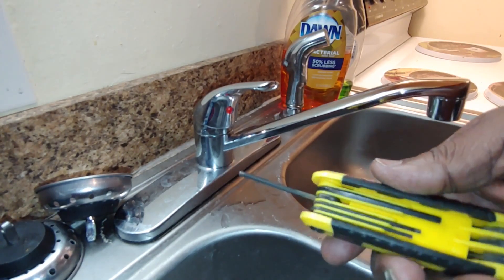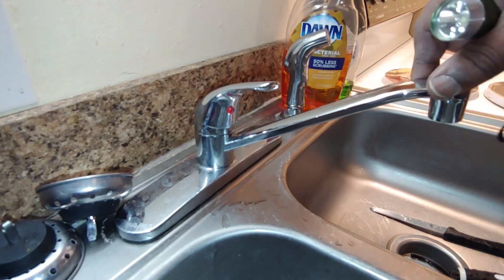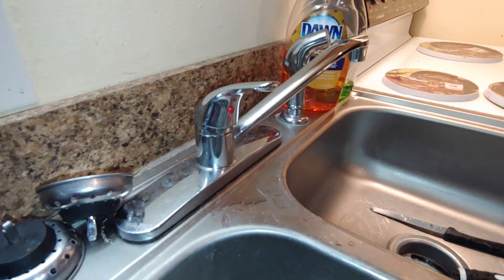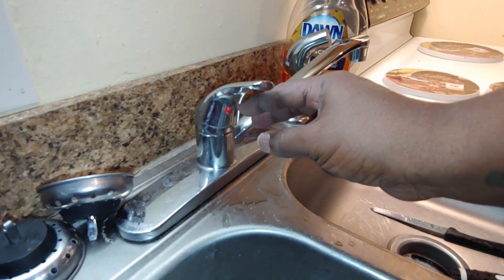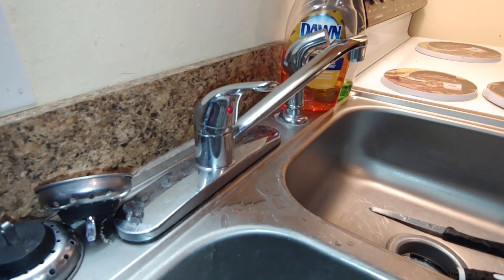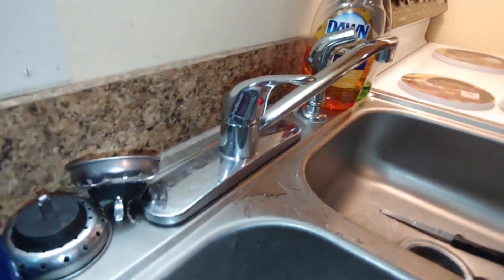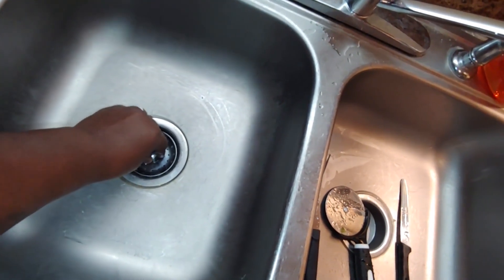And you're going to need a flashlight. I'm going to show you what to do to fix this. What you want to do to start off is move your faucet over some, that way you can have some room to work with. You're going to see a little area in the middle that shows red and blue — the red and blue is showing hot and cold. You're going to pull that out; you can use a screwdriver or your fingernail. Before you start this job, make sure you put something in your drain to catch that little piece in case it falls.